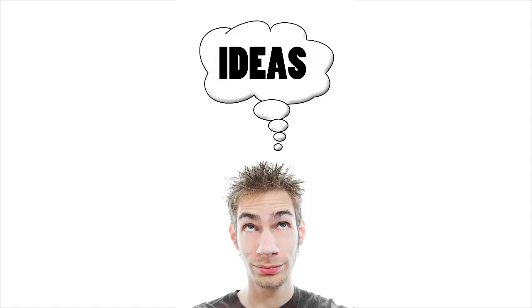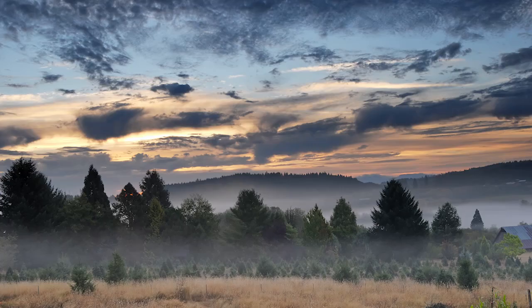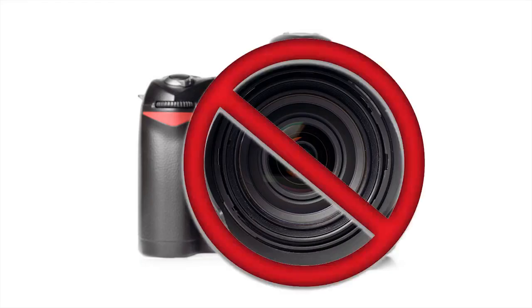Especially if you don't have the right knowledge and creativity. If you have creativity and ideas, and you know about things like composition and light, you can make way better pictures with your camera than the photographer who doesn't know about those things, but has the most expensive $20,000 camera. The camera is not important at all.